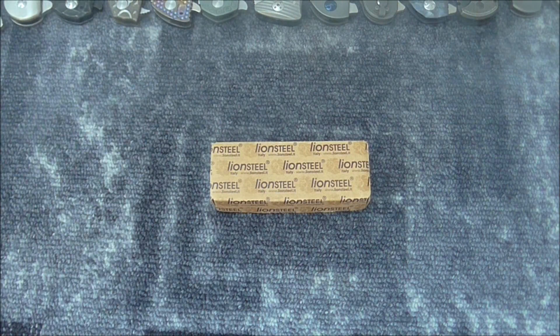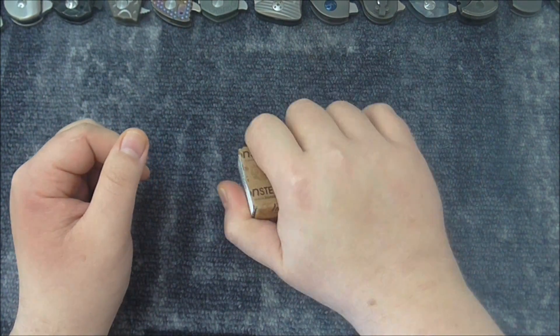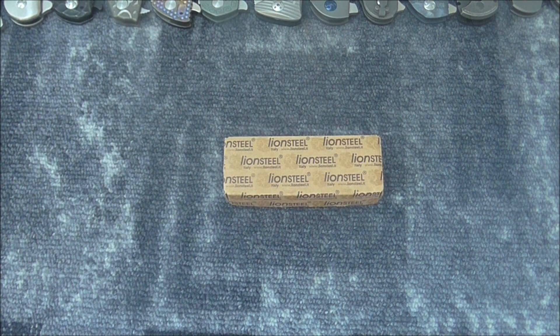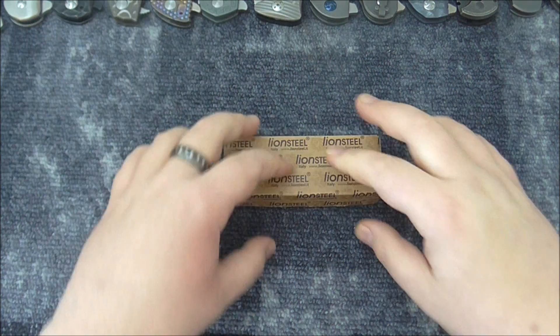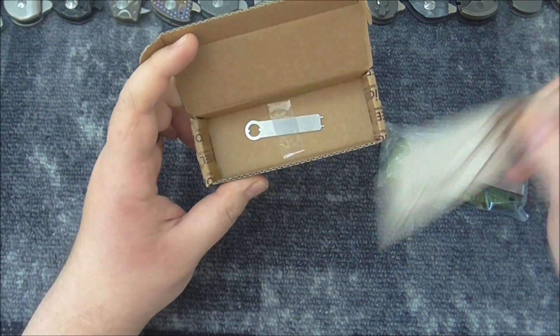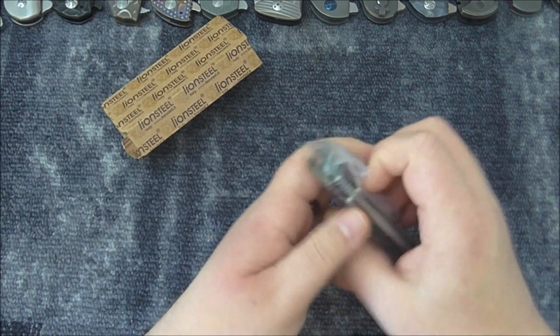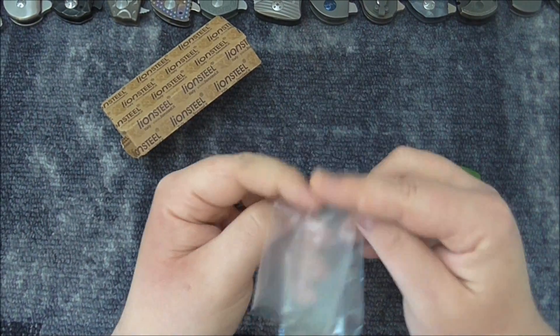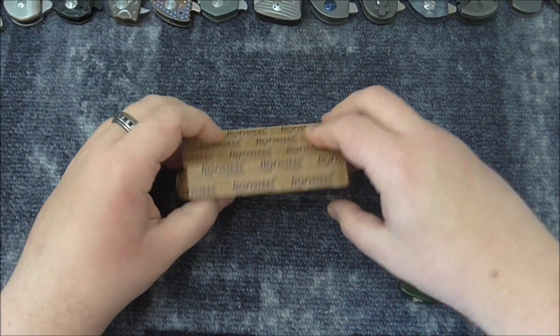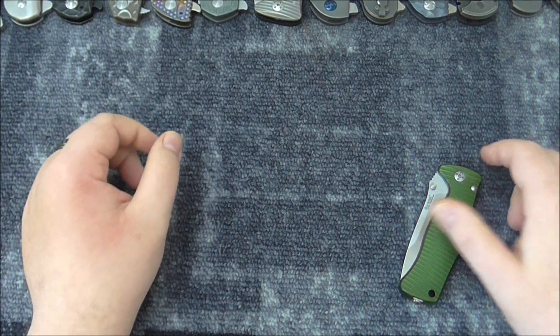Hello everybody! Today I have a small box to show you — very small. But inside it's not what you can call cheap. Let's see what's inside. Here we have the tool from Lion Steel. It's a cheap package, but you don't use a package. It doesn't matter to me.